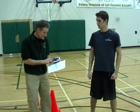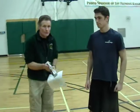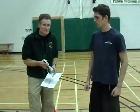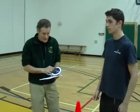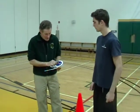The next test is the hand dynamometer test. This test measures your forearm and grip strength, which is very important in the field of policing. And Julian's going to give it a try here.